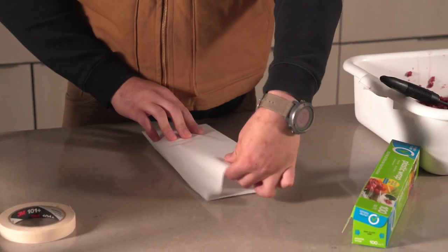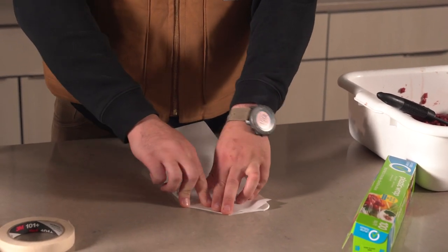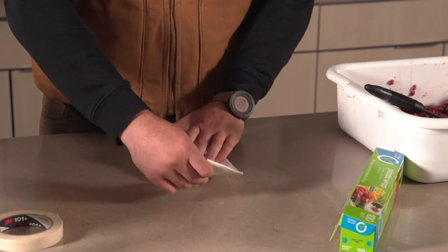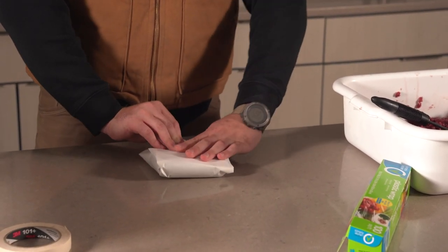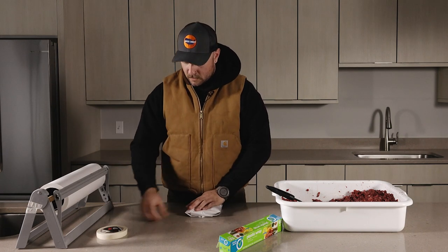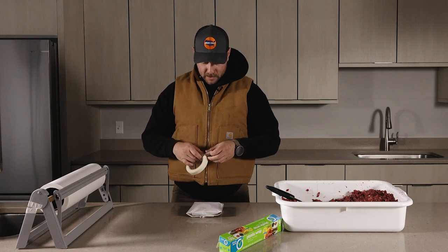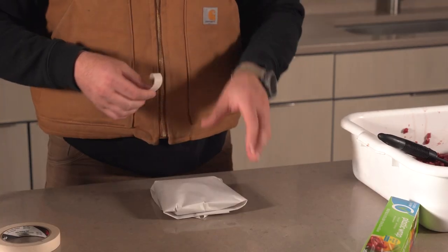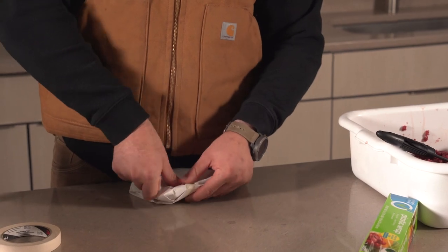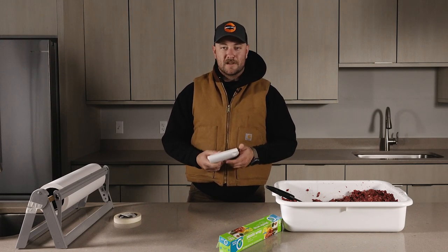Now we've got that fold and our seams. We're just going to fold it like you would gift wrap for Christmas — make a little point, fold it back, make it real snug. You can see we've got a little tab end here, and that weight will keep it closed. Peel off a little strip of masking tape, put it on that tab, pull it over, and there you go — you've got a package of burger meat. All you've got to do is label it, put it in the freezer, and get ready to enjoy.